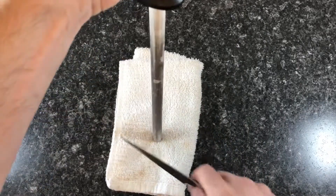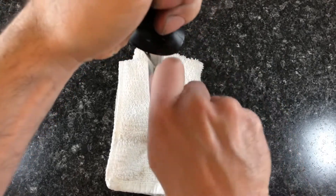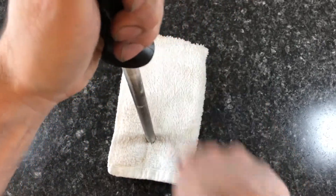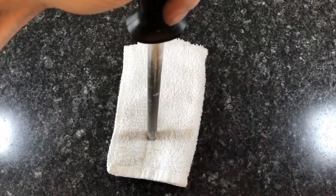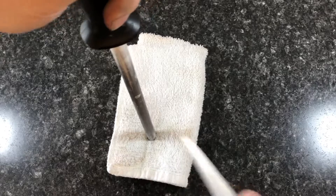This is called a steel. As a sharp edge begins to dull it creates a burr on the tip, and the steel is used to remove that burr. I run the knife along the steel at a 15 degree angle in both directions several times to clean up the edge. This does not sharpen the blade but it helps to maintain the edge until I have the time to sharpen the blades using wet stones.